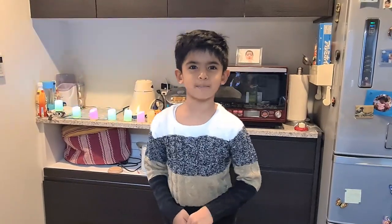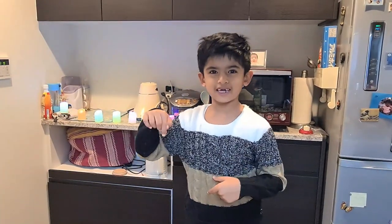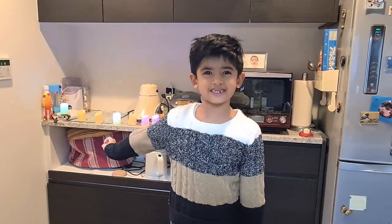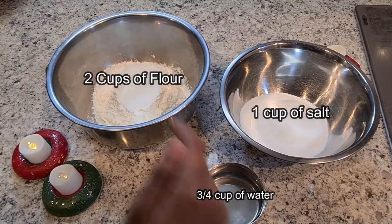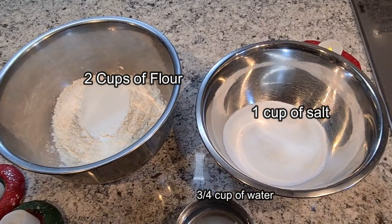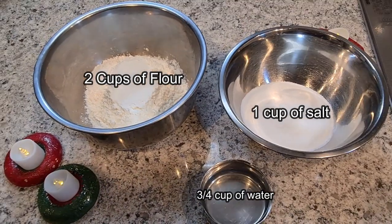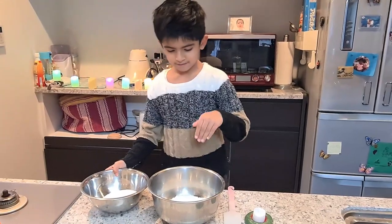Hello everyone, welcome back to our channel! Happy Diwali! Today we are going to make a candle holder with salt dough. We need two cups of flour, one cup of salt, and three-quarters cup of water.